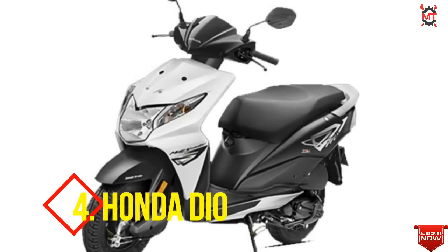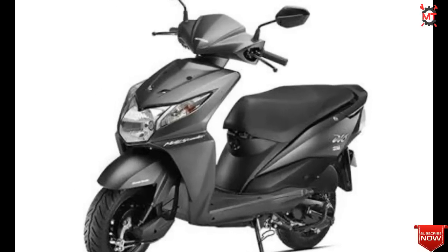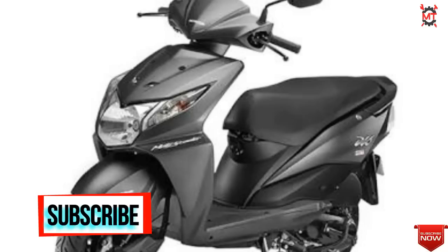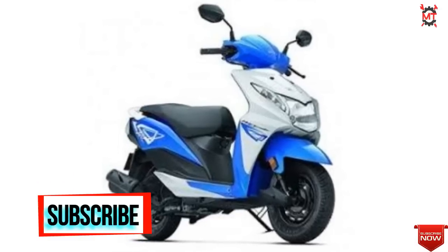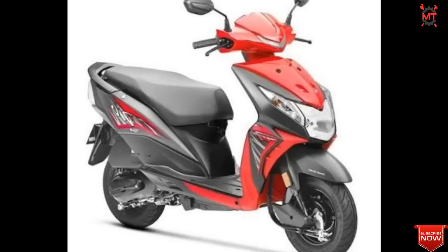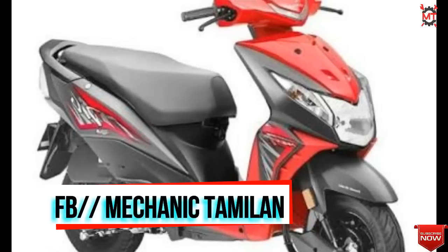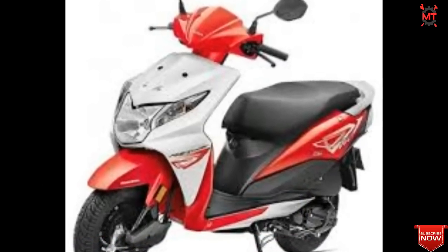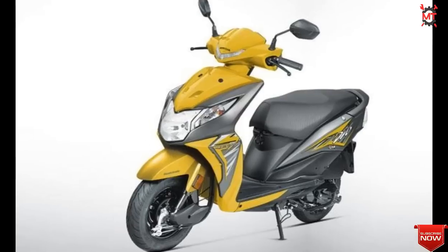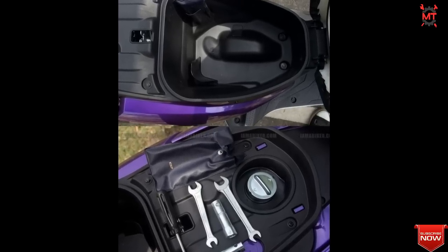This model is the Honda Dio. This is a 110cc single cylinder engine with 6 PHP power and 8 Nm torque. Features include a fuel gauge and electric start. It comes in 5 colors with a single variant. The mileage is good and the design is appealing.